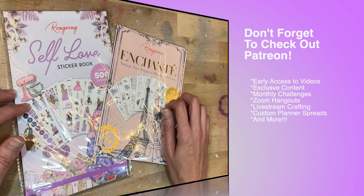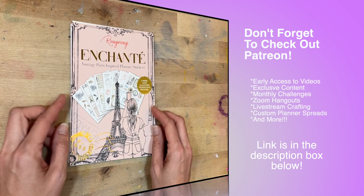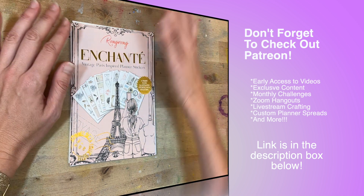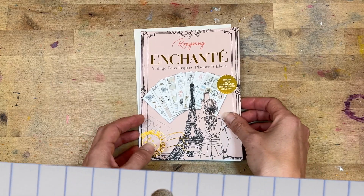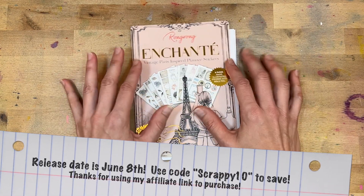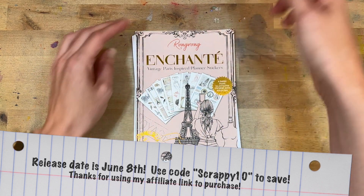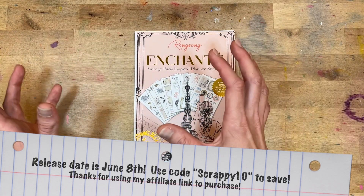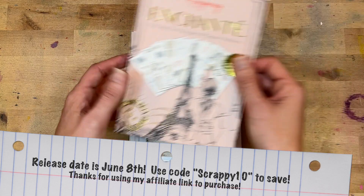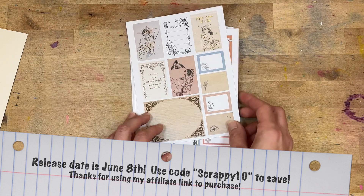If you want to see what is in these different sticker packs, stay tuned. The first sticker pack is Vintage Paris — it's called Enchanté — and it looks so pretty. The thing with Wrong Wrong is all of these are hand-drawn images. These aren't sourced from other artists; this is her drawing them, then scanning them in and creating gorgeous stickers. It makes hers really, really unique and a great quality sticker.